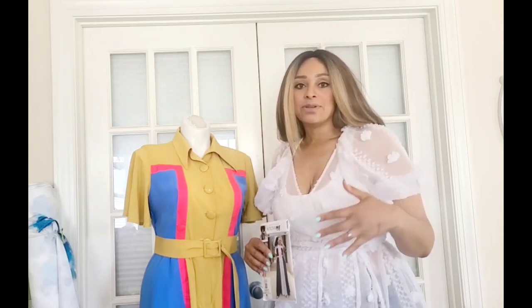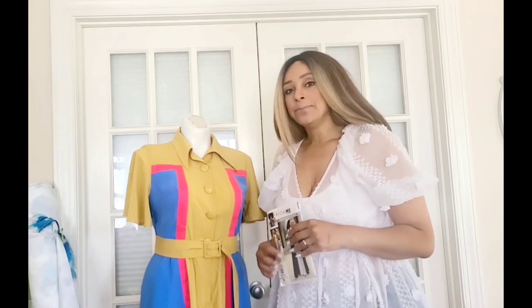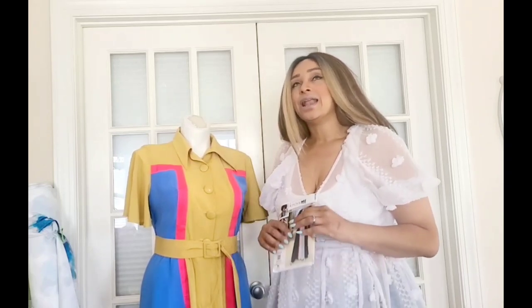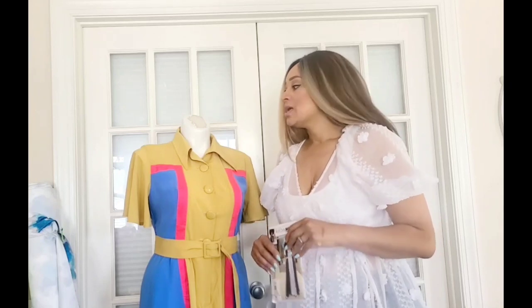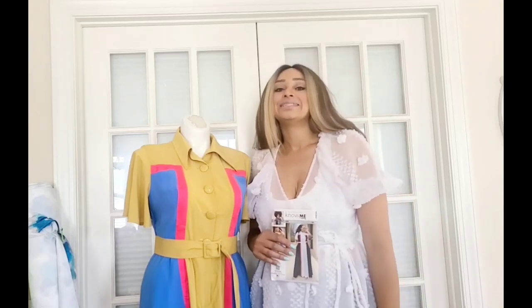This pattern goes well with any drapey lightweight fabric that's going to give you the movement. This one is in a rayon fabric. Today's sew along will be done in a lightweight linen which is also doable. So if you're ready to get sewing on this pattern, let's get started.